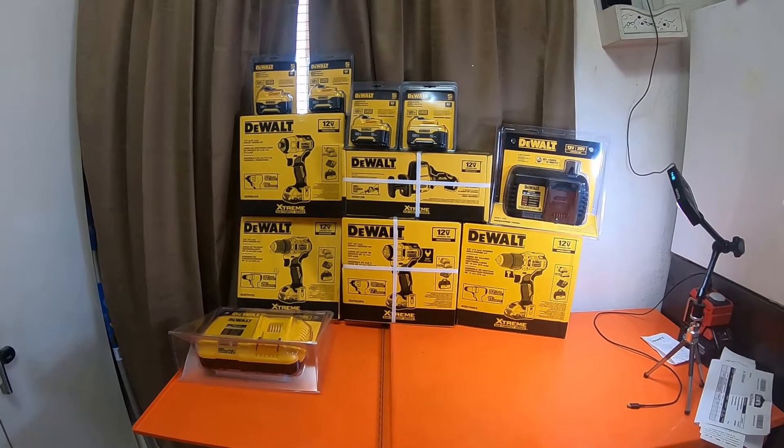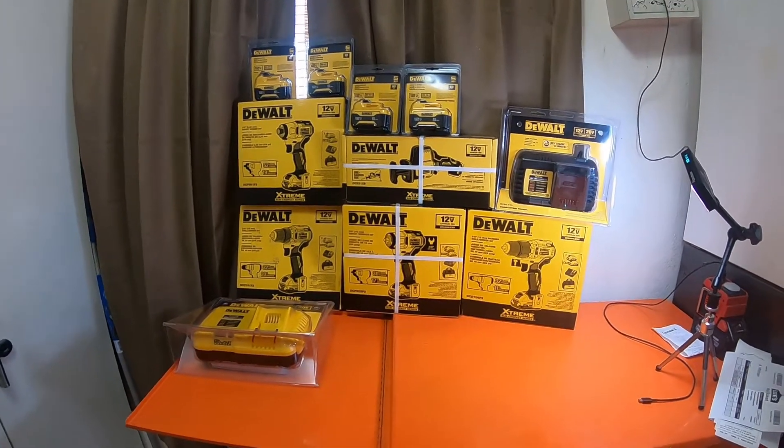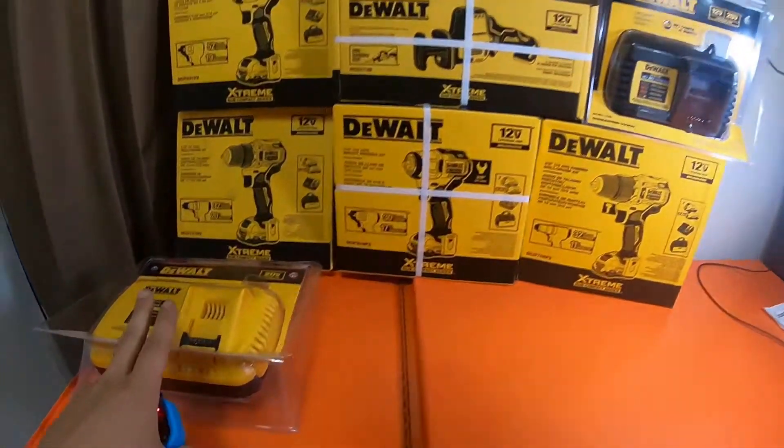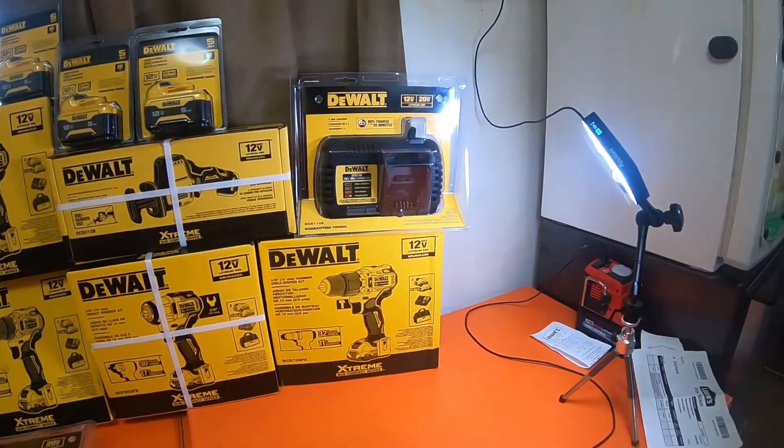Hey everybody, how's it going? So this is a large haul from a couple different Lowe's. I picked up two chargers — these two chargers I got on one purchase.